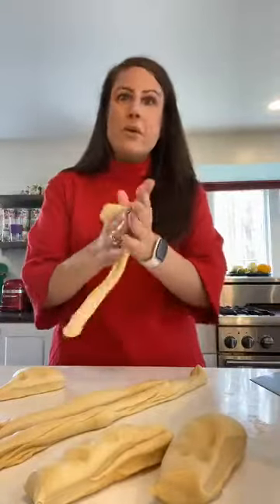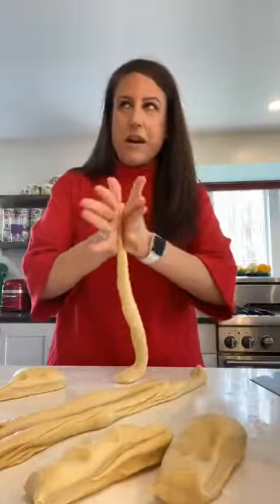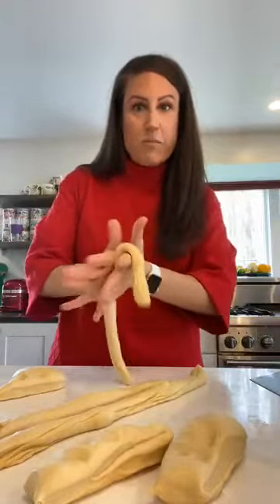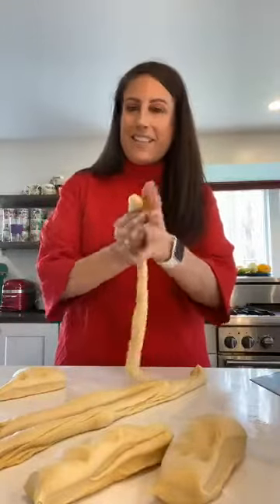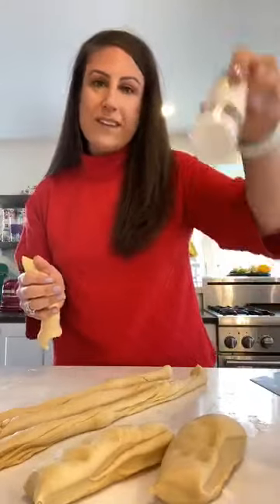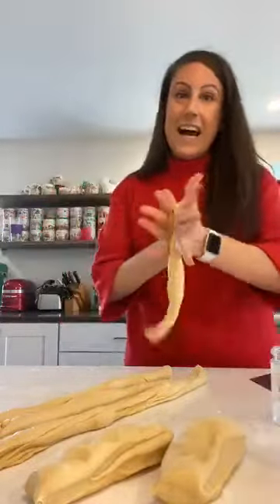After we braid it — and you'll notice when you see challah bread at the store or bakery — it has that beautiful brown golden sheen. That sheen is done with a simple egg wash that you brush on top. The egg wash also allows toppings to adhere. We typically use sesame seeds or crystallized sugar, but you could also use poppy seeds, or even everything bagel seasoning — that would be delicious on challah bread.